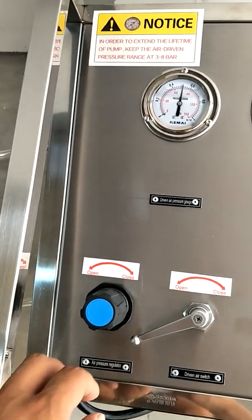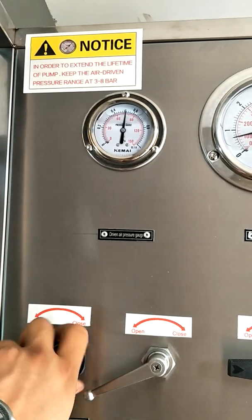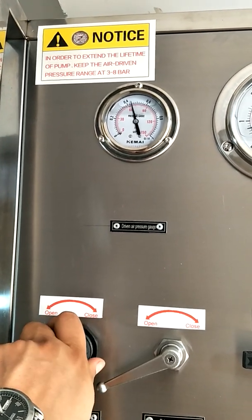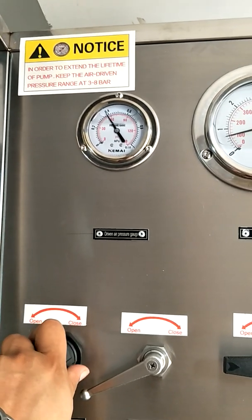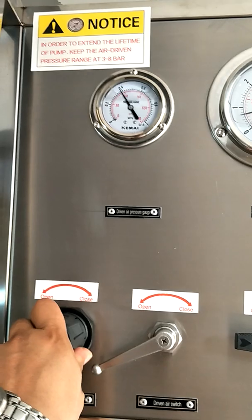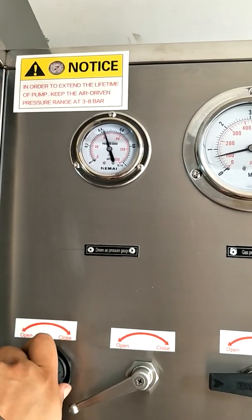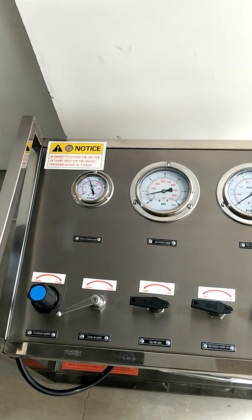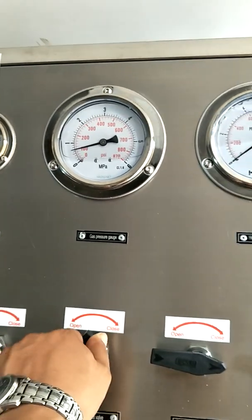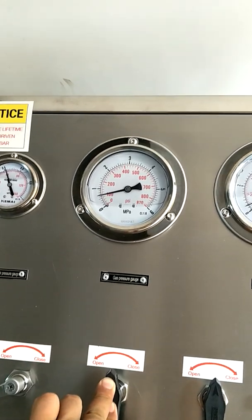Rotate the driven air pressure regulator to a certain pressure value. For example, if the outlet pressure required is 20 bar, you can regulate the driven air pressure accordingly. Please rotate the air regulating valve to get the required driven air pressure. Open the gas source inlet valve and the high pressure outlet valve. You can check the gas pressure on the pressure gauge.